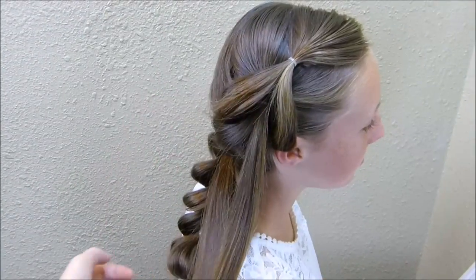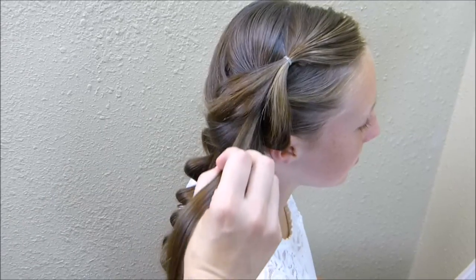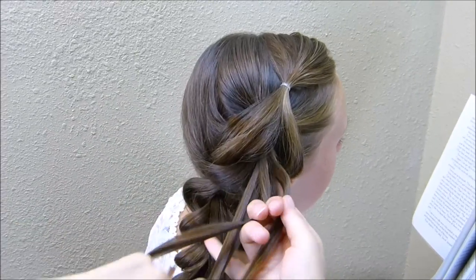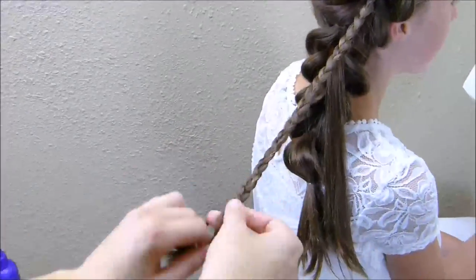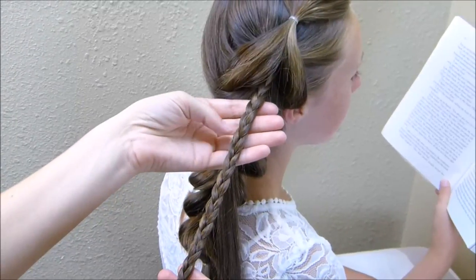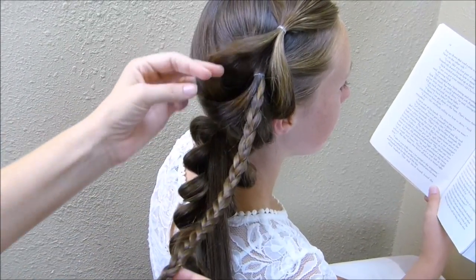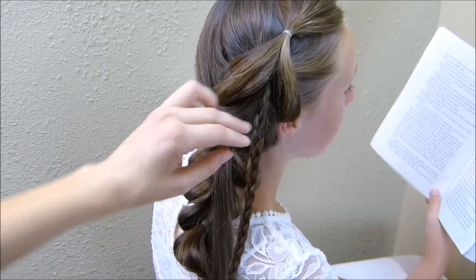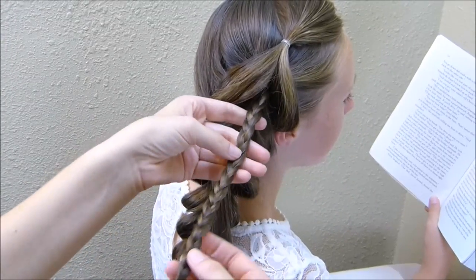Now that this braid is done, I'm going to go back to these two pieces that I left out and I'm going to make our little rosettes. I'm taking this hair and splitting it into three and I'm going to make a regular braid. At this point you can decide if you want to stretch your braid out and make more of a fluffy looking flower, or if you want it more tight. I'm going to leave ours tight because the rest of this braid is fluffy and I think it will be more of a contrast.